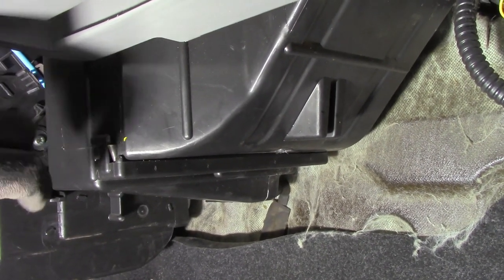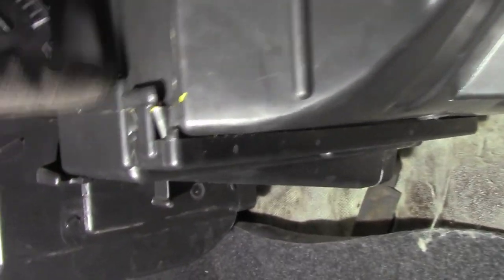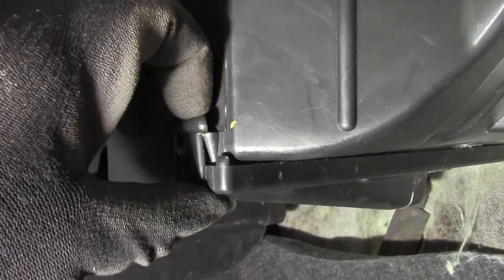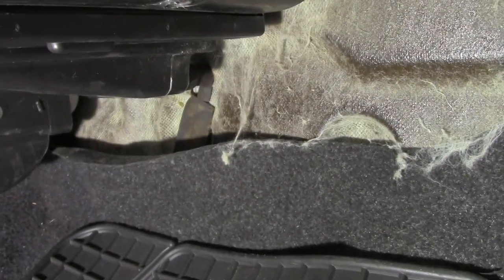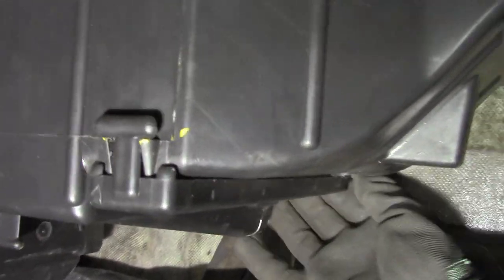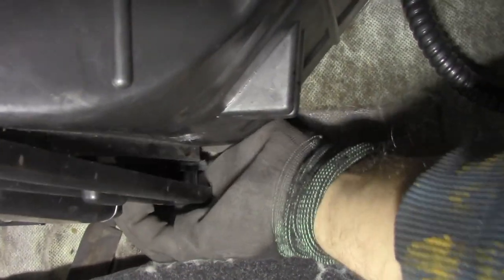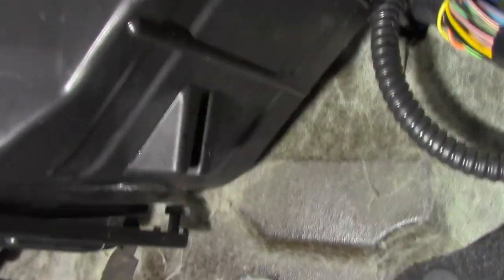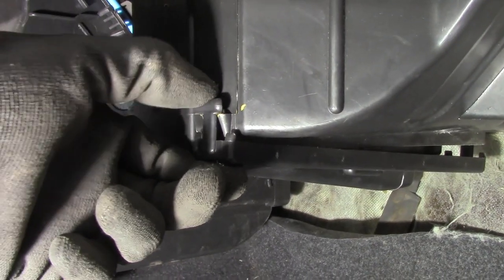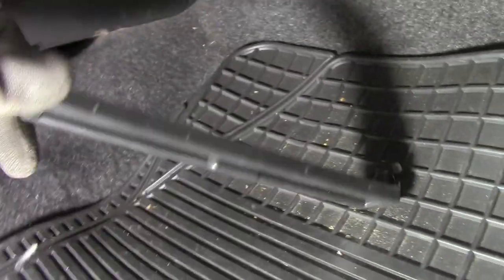The cabin air filter compartment is located here and it's visible. You see this kind of clip — you unclip it. There's one on the other side as well, but there's quite little space there, so I'm going to use my other hand. You need to unclip it on the other side too — just done it — and then do the same here.